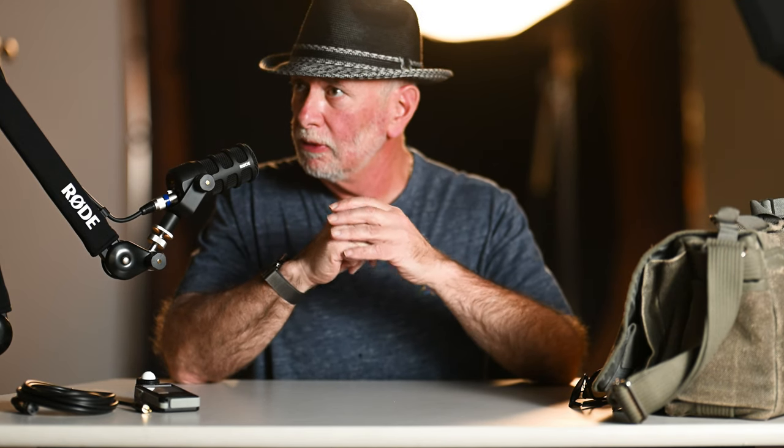Hey everybody, this is Joe. I have a Q3 and I set it up in studio on a tripod with a flash trigger, and I did some selfies at a pretty decent distance away so I would not be distorted, stretched and pulled. Lord knows I'm distorted enough and I don't really need any more.